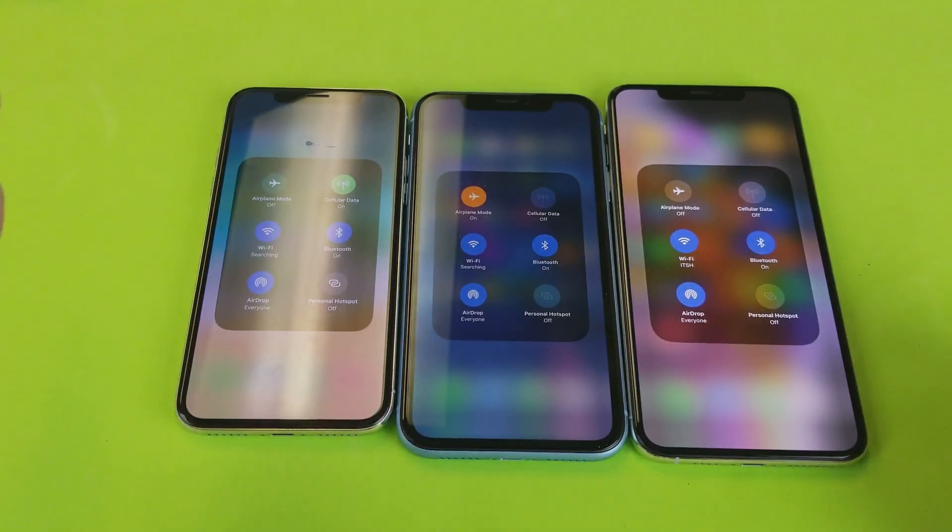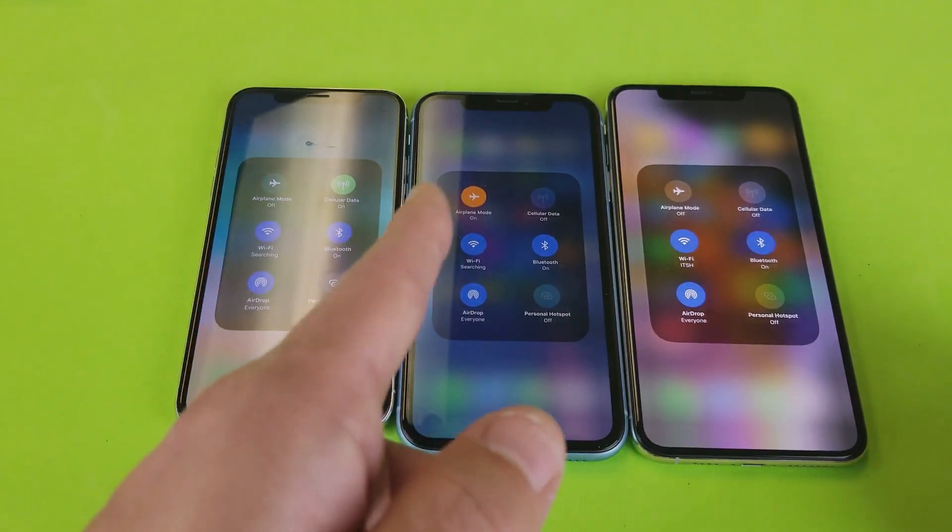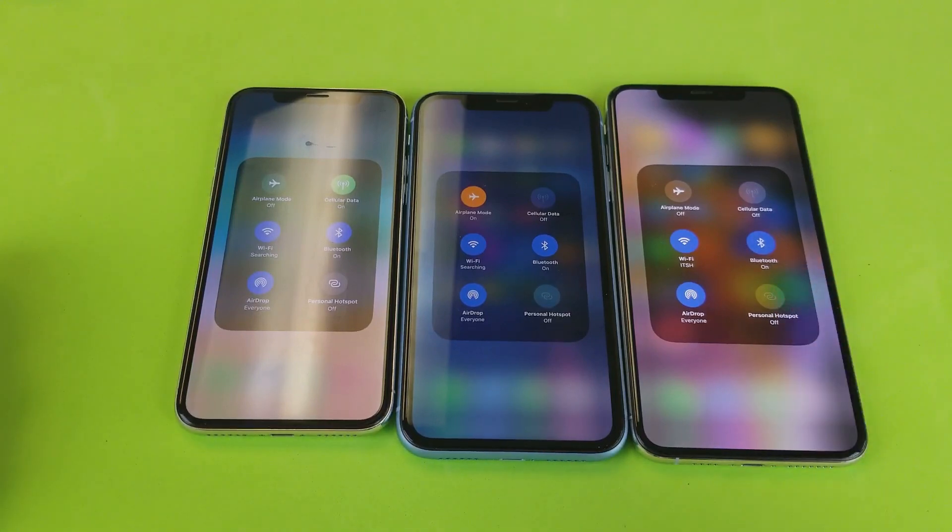Hey, what is going on guys? So you have an iPhone X, iPhone XR, or iPhone XS or XS Max — I'm going to show you how to access AirDrop. So where exactly is the AirDrop?